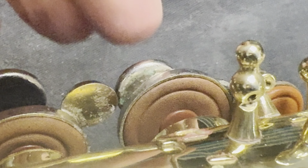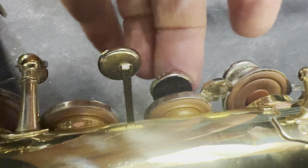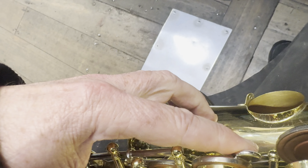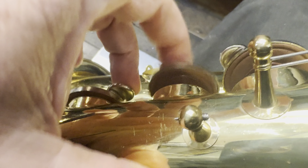Play ball, camera. There we go. We're loving the way this is coming out. Everything is feeling good.